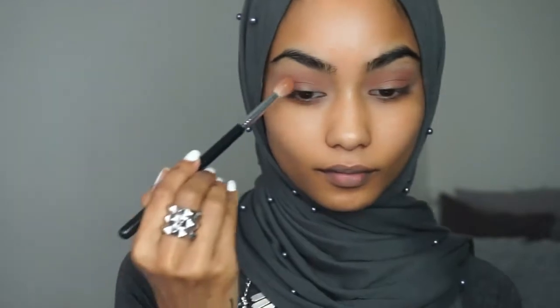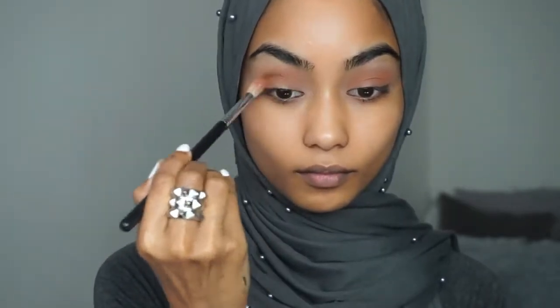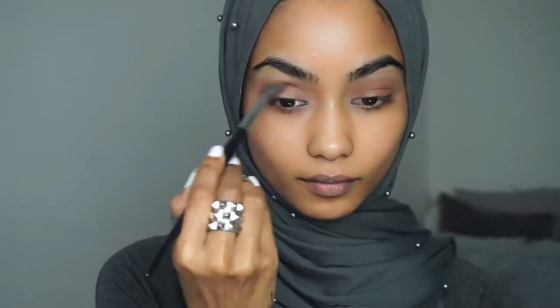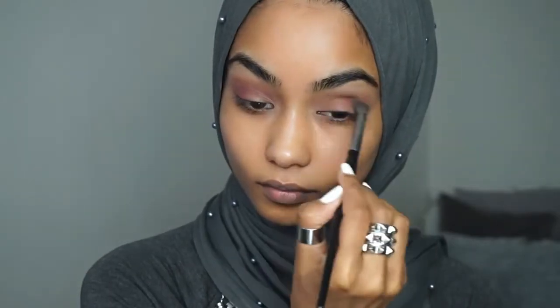From the same eyeshadow palette I'm going to take this orange colour and use that on my crease. Taking the Balm eyeshadow palette I'm going to use that in the outer corners and then blend that in inwards.